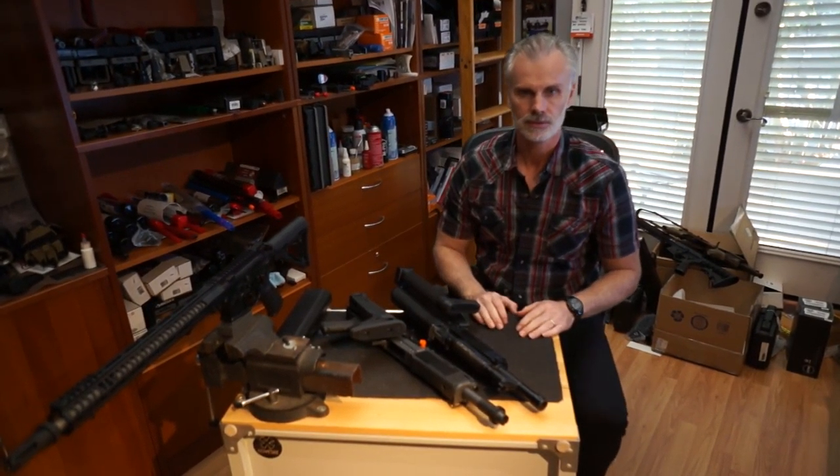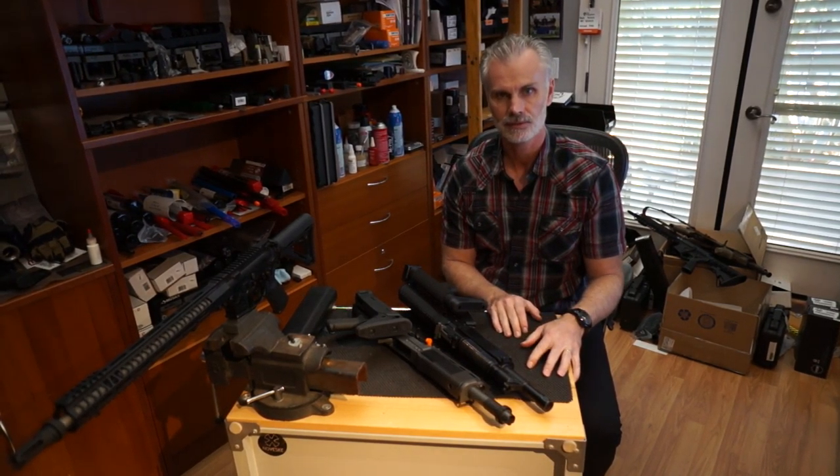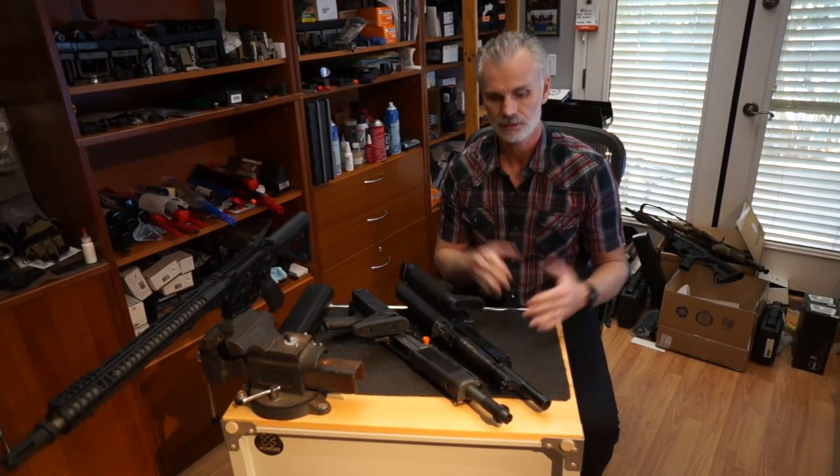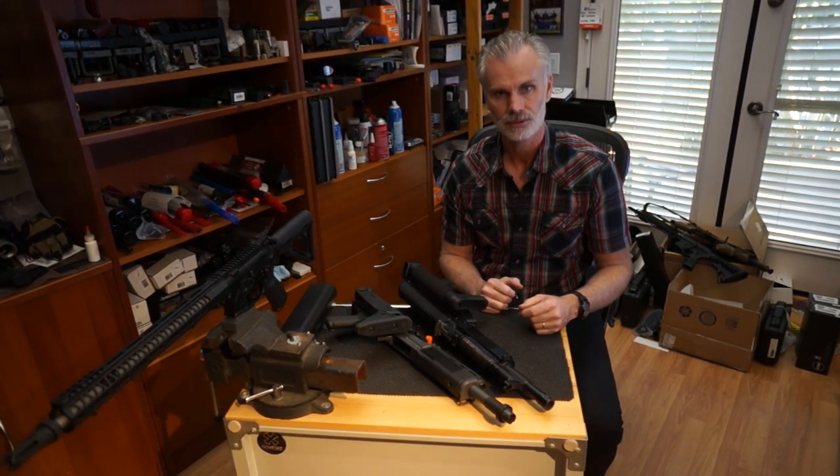Hey guys, it's Bruce with Mr. Silencer again, trying to get this YouTube thing going and get my face out there. A lot of cool stuff happens that I try and take advantage of, and one of them is the short barrel shotgun.